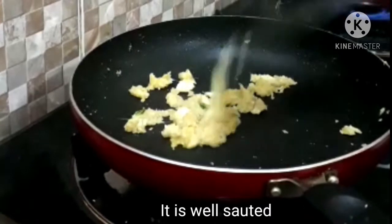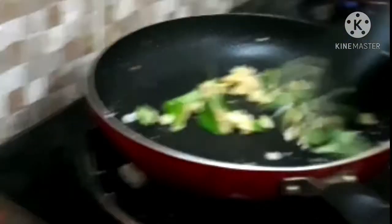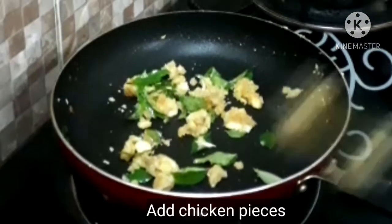Then we will add oil to the ground and add the oil to the dough.